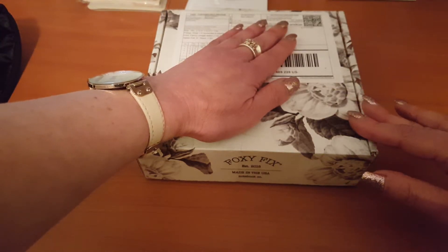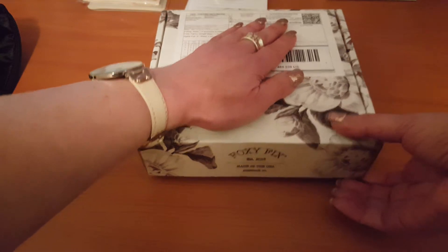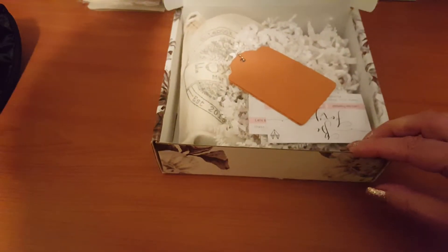Hi girls, I just thought I'd do a very quick unboxing video. This is my second foxy fix — it just arrived today. I've just picked it up from the post office, so we'll open her up quickly.